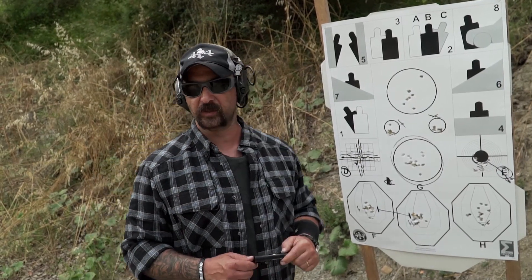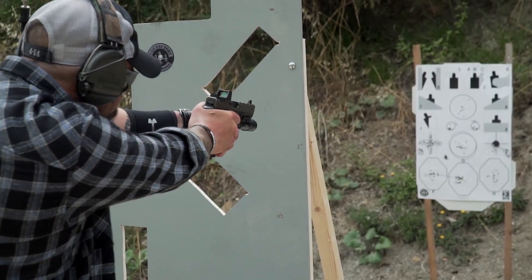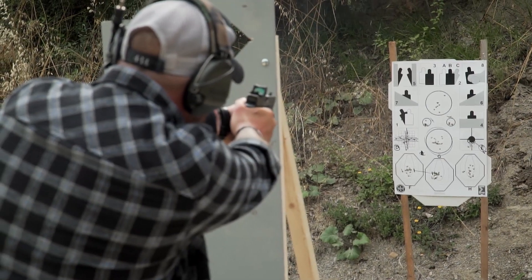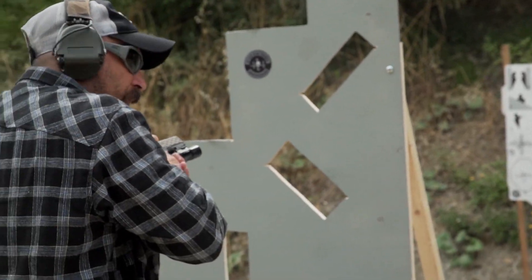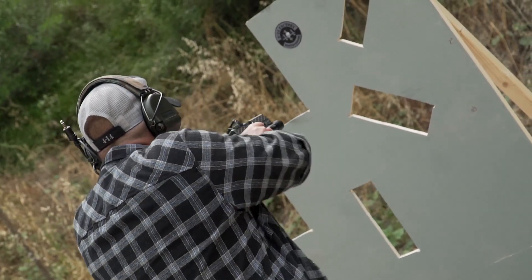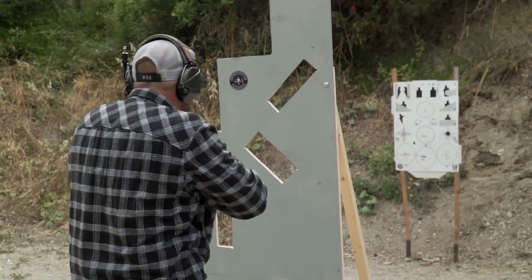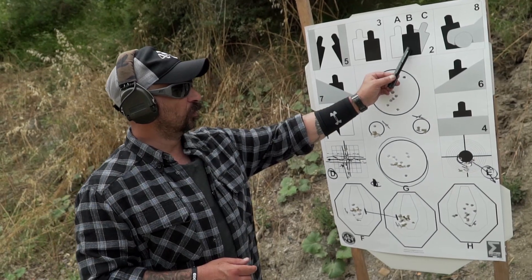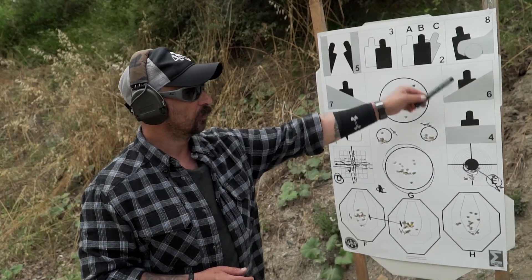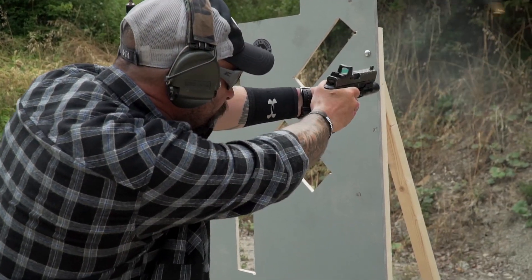Le carte sono ostaggiate e favorisco il lavoro dietro riparo. Il lavoro su questi bersagli sarà: uscita dal riparo, un colpo, rientro, cambio con ritenuta, e successivamente si riesce per ingaggiare la nuova carta. Quindi: un colpo, cambio, ancora un colpo — ripetuto su ogni bersaglio fino all'ottavo.